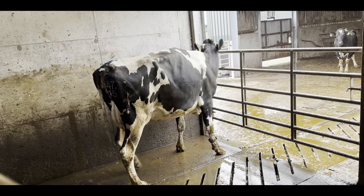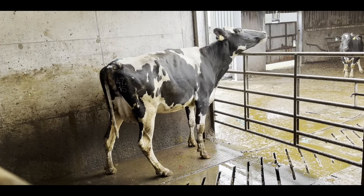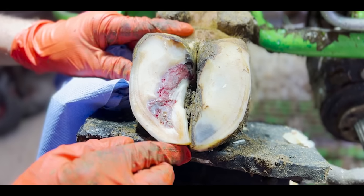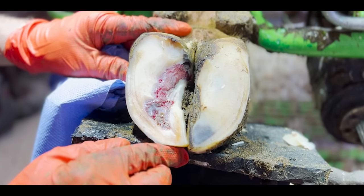This is the Hoof GP and this is Cow 4715. Does anybody remember her? So this is how Cow 4715's foot looked last time. We're going to revisit that foot and take an in-depth look at how she was during the first visit and see how she's doing now.